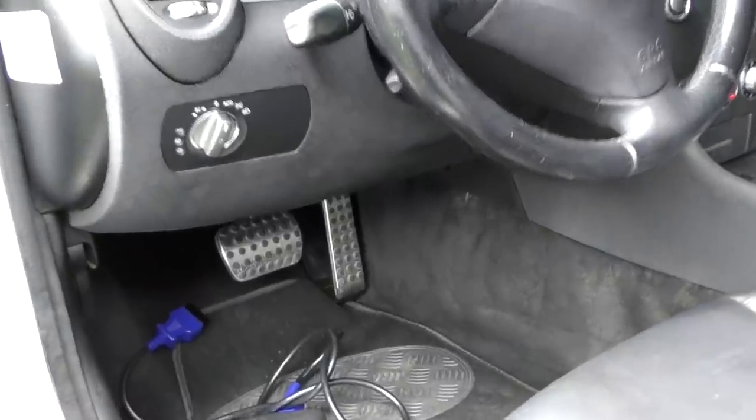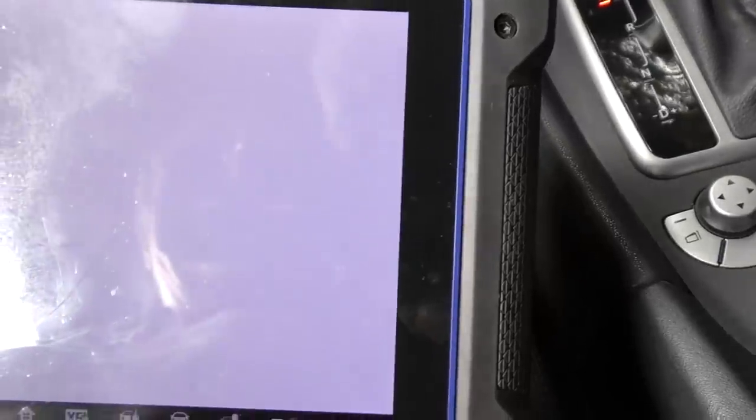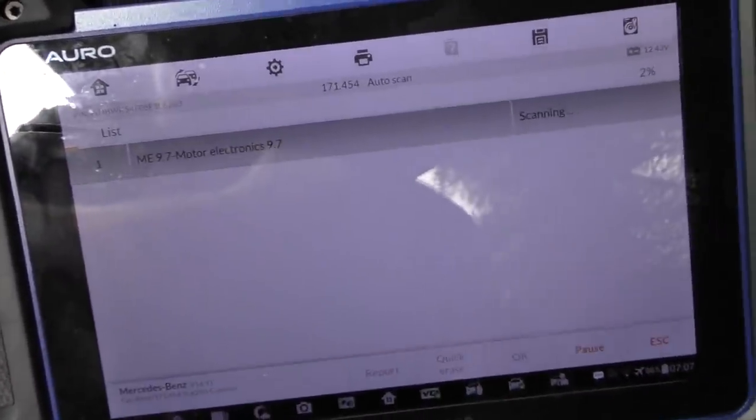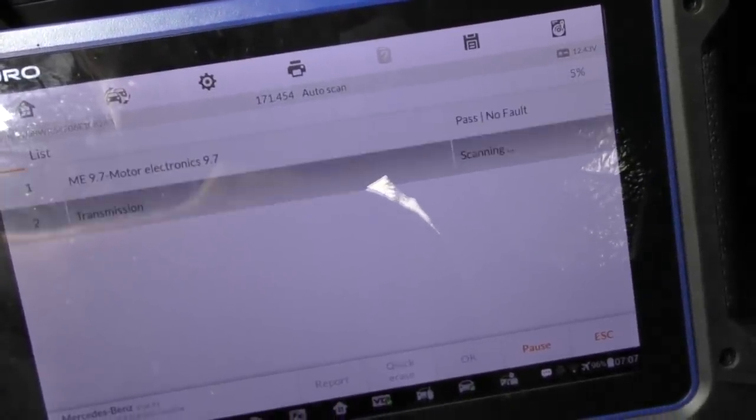The only way you're ever going to figure that out is with a relatively high level scan tool. In the case of this Mercedes, we go up under here, the plug's in here, then we go to diagnostics, Mercedes-Benz, and we'll go to autoscan. It'll scan everything — takes a few minutes.